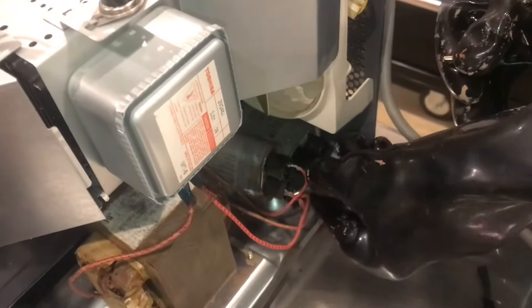With thick rubber gloves, we'll discharge the capacitor — and everything's discharged. We'll move the radiation channel on this side as well.